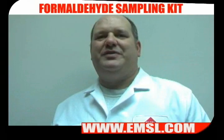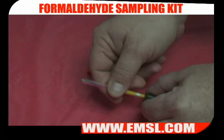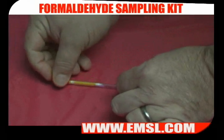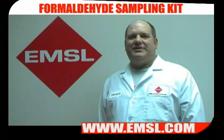The sample should run for 50 minutes. At the end of the sampling, check the flow rate. Next, cap the sorbent tube at both ends and place the tubes back in the cooler for shipment.